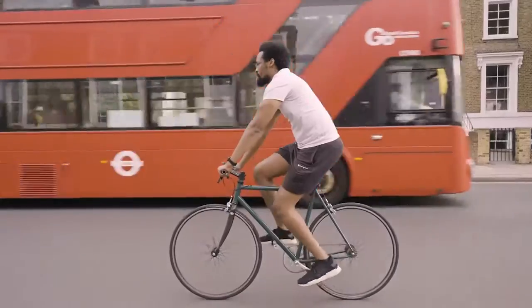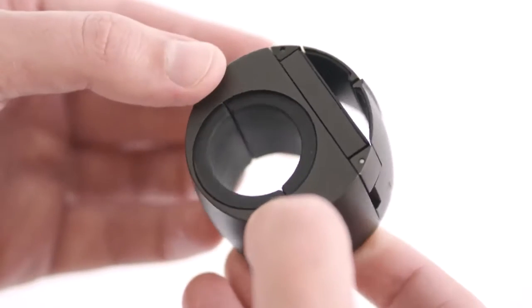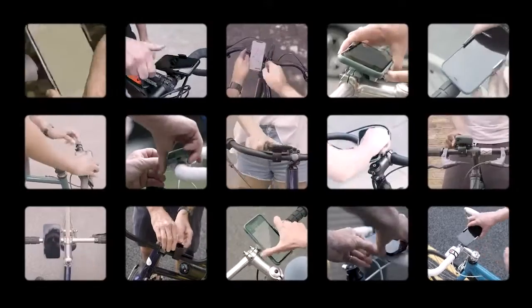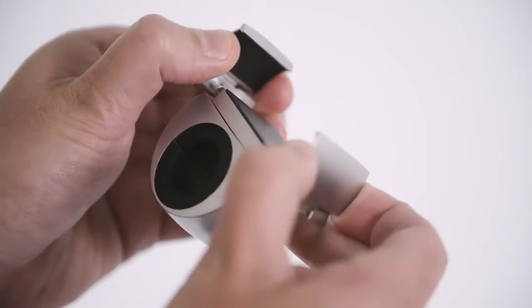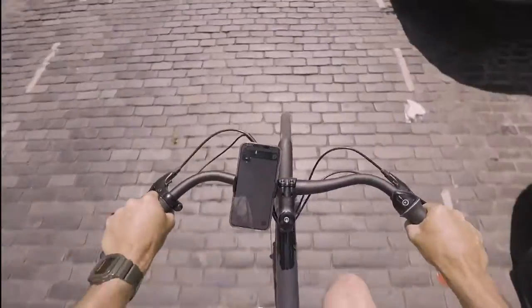Since shipping the original Loop Mount, we've been sketching, prototyping, riding, and testing. And now we're back. We've kept the same unique Loop design, but we've made it fit even more bikes, with add-ons for unusual setups like square bars, stems, and Bromptons. And we've added even more features to ensure your phone is safe, with 3kg of grip power.